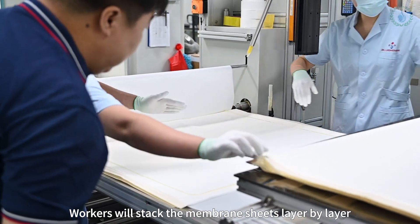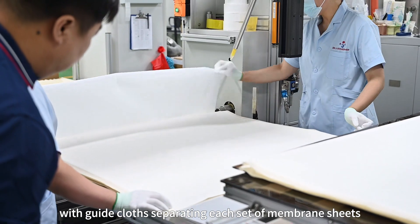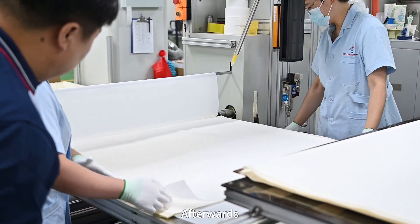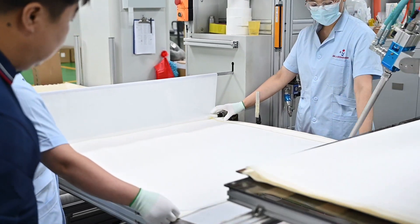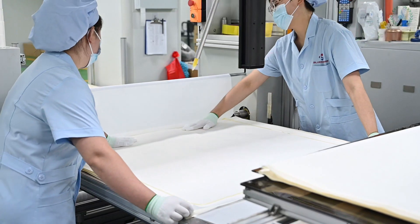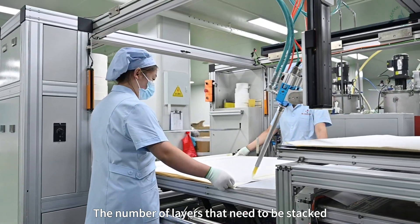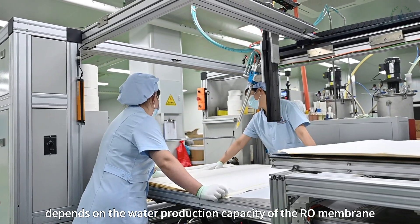Workers will stack the membrane sheets layer by layer, with guide cloth separating each set of membrane sheets. Afterwards, the automatic glue machine will glue and fix the sheets. The number of layers that need to be stacked depends on the water production capacity of the roll membrane.